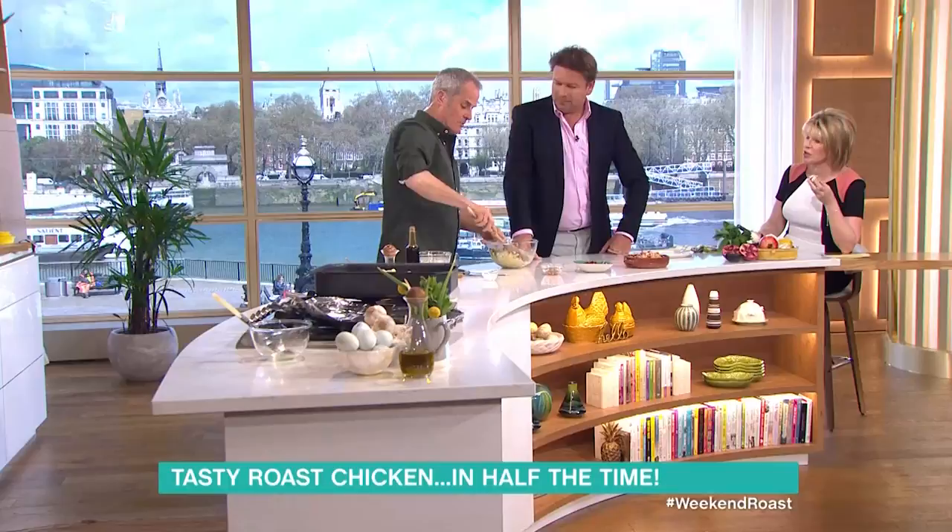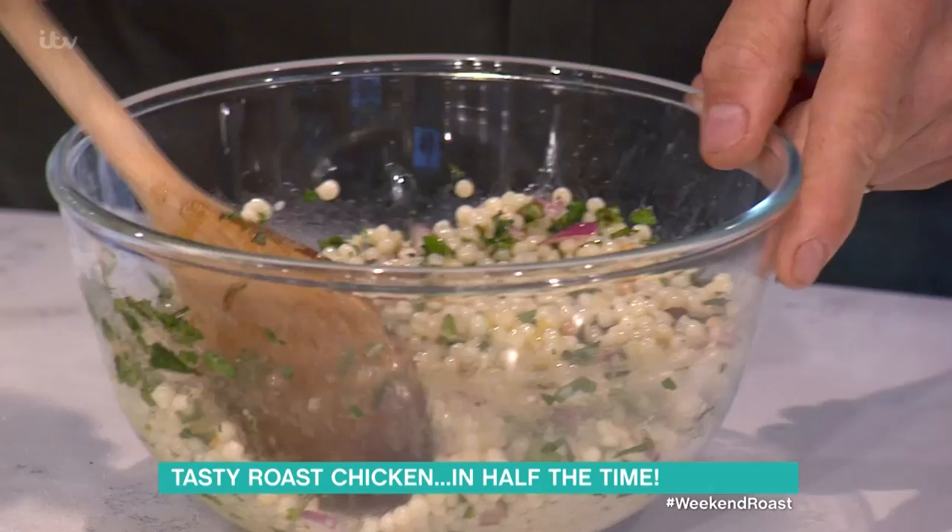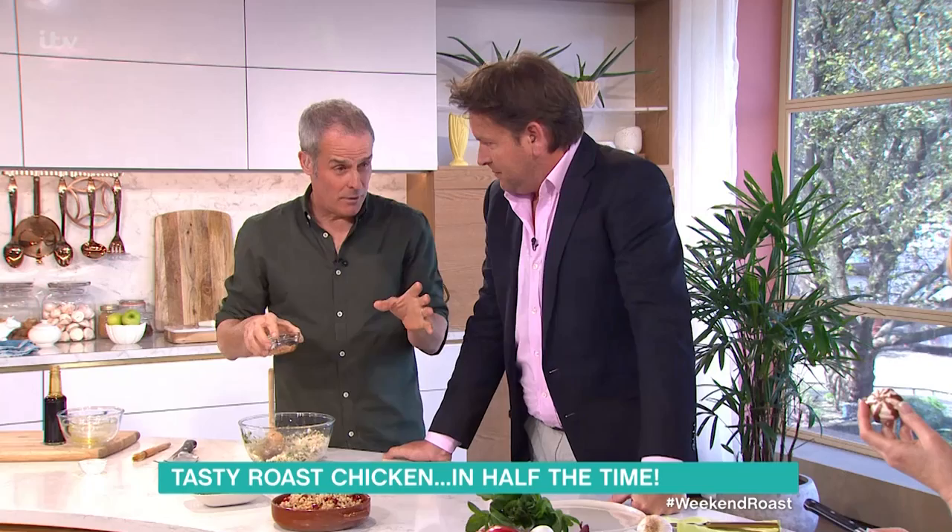It's got a Moroccan-y feel, sort of Lebanese-y type idea. I just love the freshness — I think it's really, really tasty. If you can leave that for about half an hour just to soak up some of the marinade, it makes a real difference.